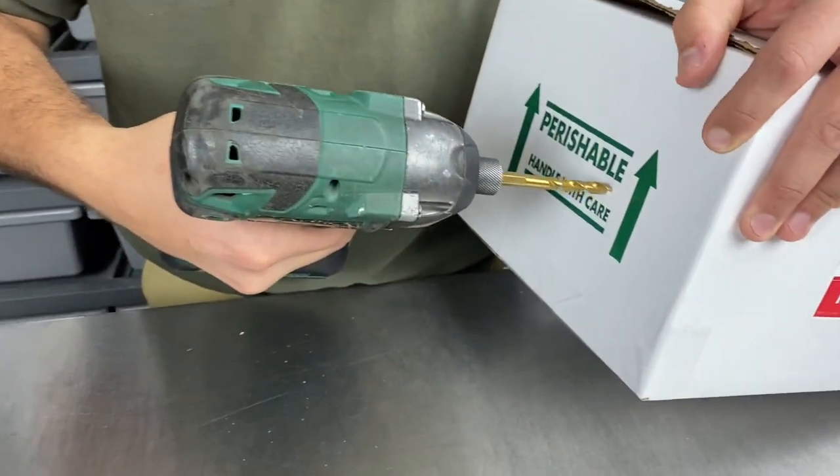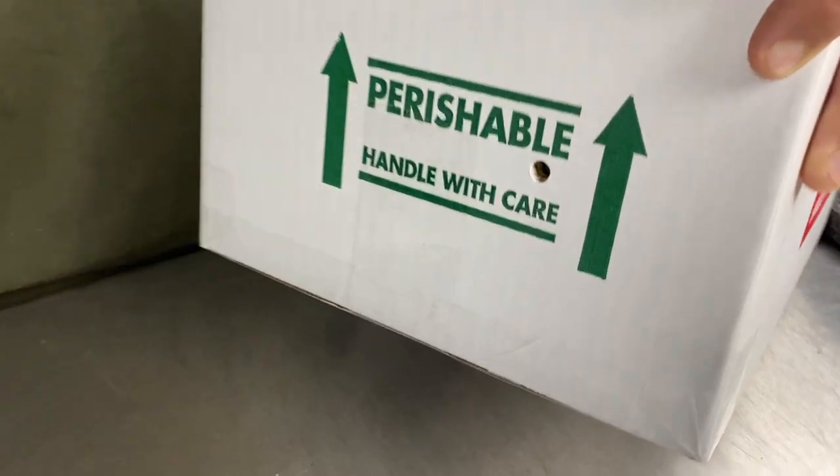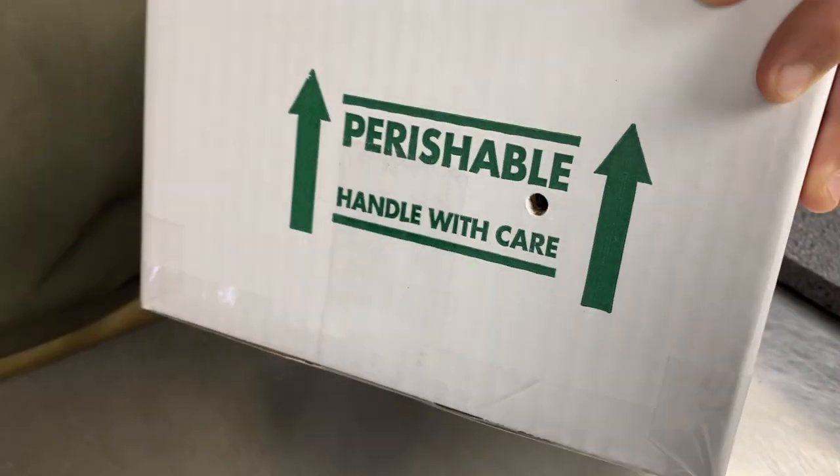Assuming you already know how to build a box and put the inserts in, the next step is air holes — this is super important so the snake can breathe during shipping. We use a drill, and a quick tip: if you put the drill in reverse, it comes out with a very nice uniform clean hole. You want the air hole to be a quarter inch — that's what's recommended by the shipping companies. This makes it easy and uniform, and customers really appreciate the professional-looking aesthetic of the hole.